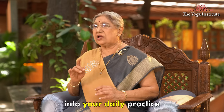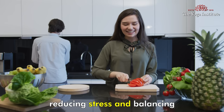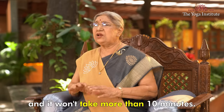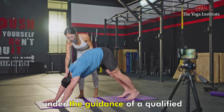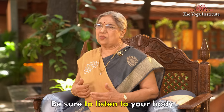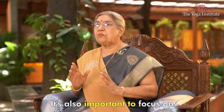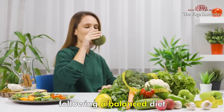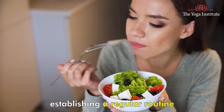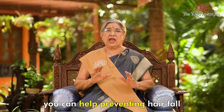Bringing these seven yogasanas into your daily practice can help prevent hair loss by increasing blood circulation to the scalp, reducing stress and balancing hormones. Practice all these asanas every day — it won't take more than 10 minutes. Practice two to three rounds of each asana according to your comfort. Remember to practice yoga under the guidance of a qualified teacher, and be sure to listen to your body and modify poses as necessary to avoid injuries. Along with yogasana, it's also important to maintain a healthy lifestyle — getting enough rest, following a balanced diet that includes hair-healthy nutrients, establishing a regular routine and managing negative thoughts. By taking a holistic approach towards your health, you can help prevent hair fall and promote healthy hair growth. Namaskar.